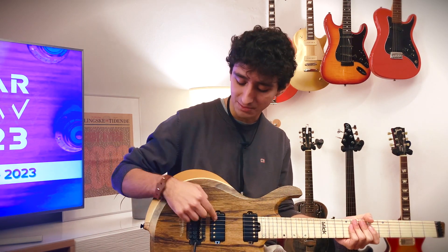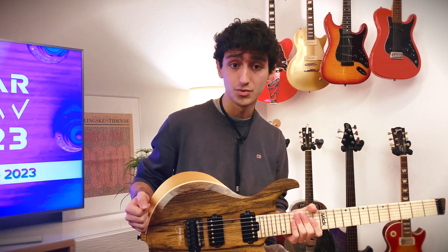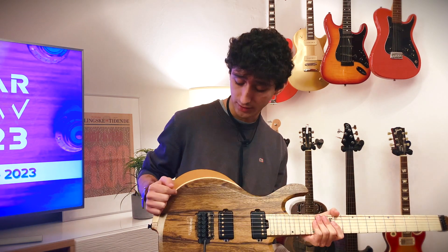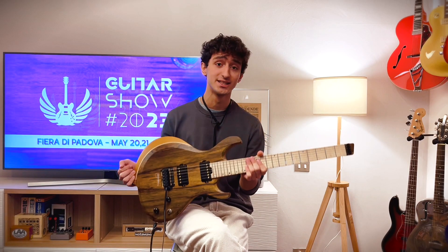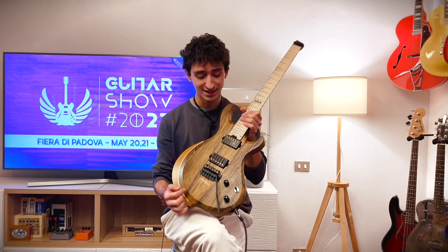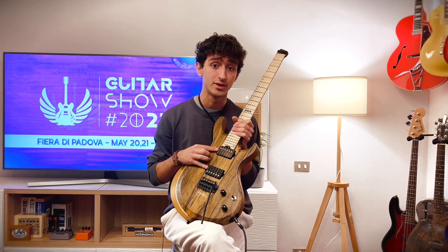All the components are made in Italy, from the neck to the body to the pickups to the tremolo bridge. Antonino tried unusual woods on this guitar, such as BT for the neck, thin poplar for the body with a central roasted ash graft, and black limba for the top, which is beautiful. Finally, this guitar weighs just under three kilos and has a special splitting system called the Omnia Split, which allows eight different sound combinations.